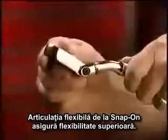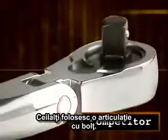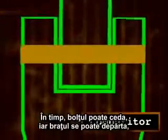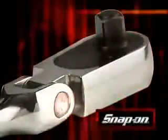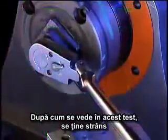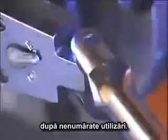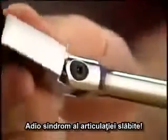Snap-on's flex joint provides superior flexibility. Let's compare. The other guys use a pin-style joint. As you use the ratchet, the yoke flexes and puts pressure on the pin. Over time, that pin may give way and the yoke may spread, leading to a floppy head. Snap-on has a better way. Our screw-type joint grabs both sides of the yoke — one side with the head of the screw, the other with the threads. As you can see from this test, it holds on tight, time after time after time.